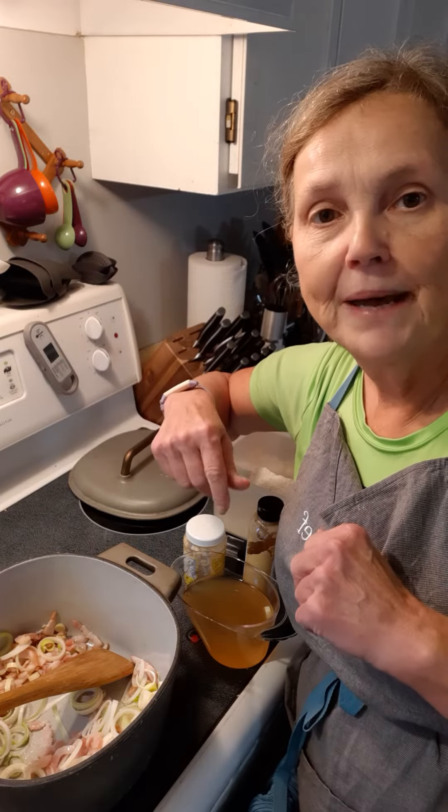Then we're going to put the chicken in to cook. I've got it all seasoned with the lemon pepper spice ready to go in. Once the bacon and the leeks are cooked up, we'll put that in to cook. I like to cook it with the skin on because I think it gives it an extra flavor — you can take the skin off at the plate.